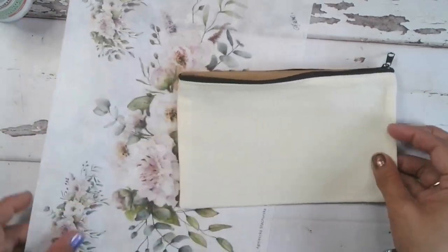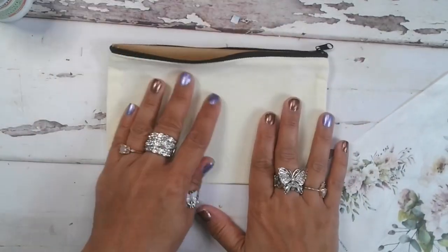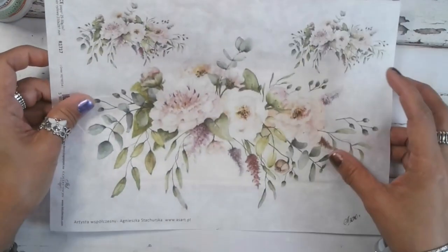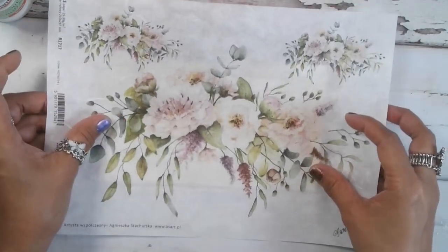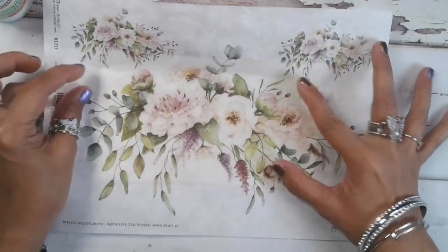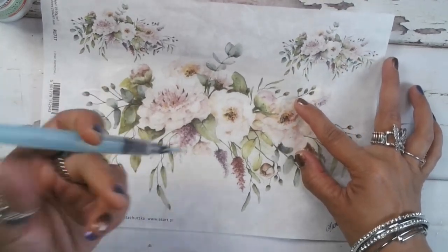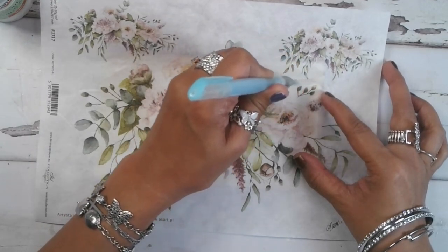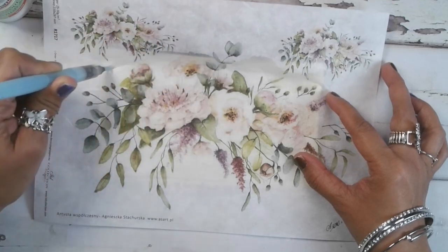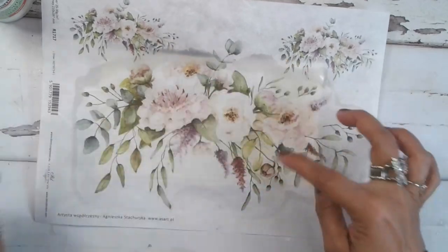To get started, I went ahead and did a brief little press with an iron on my canvas bag. I really like this big flower here, so with no real rhyme or reason, I'm going to take my water pen and go around it. I'll probably need to cut some more off, but for right now I'm just going to get this big flower out.